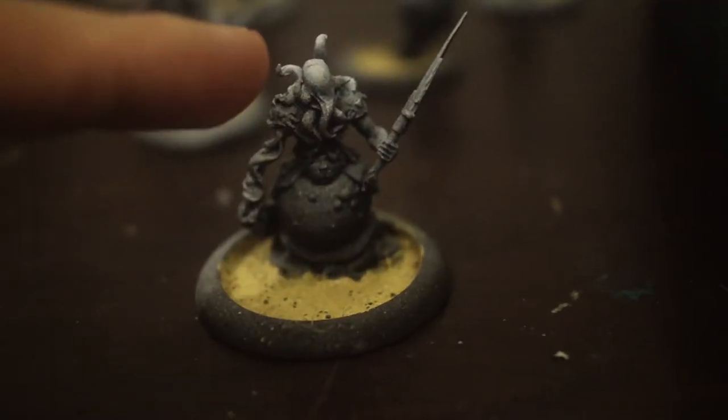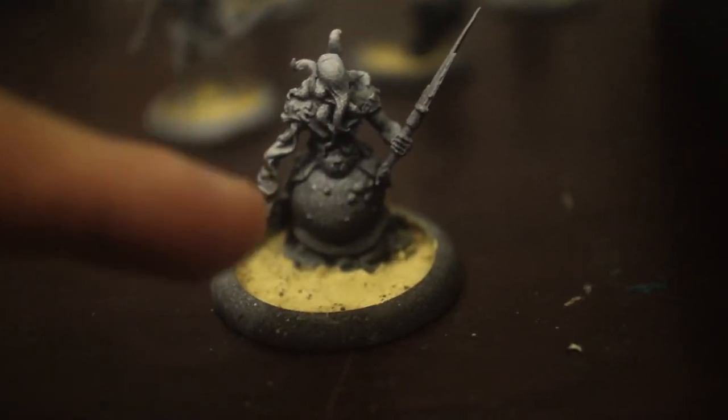Then I'm going to use some Vallejo water effects to fill it up so it looks like the Heydross are crawling onto the land. Here's the prep work — it's just a matter of glazing them with blue ink or blue paint, then picking up the details.